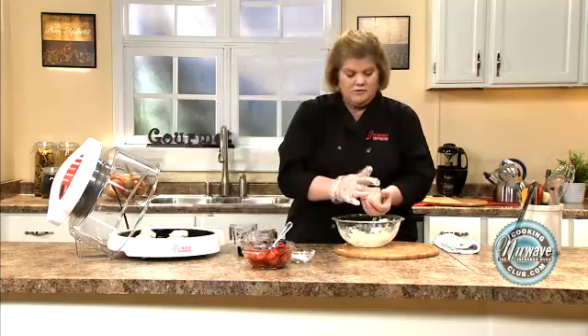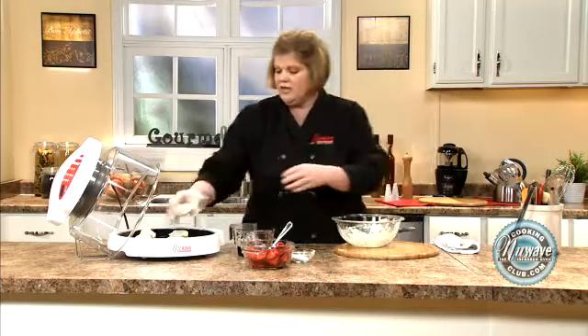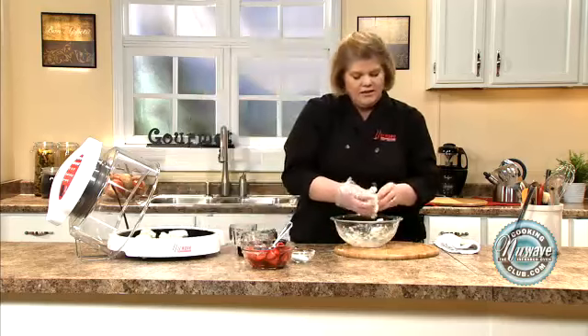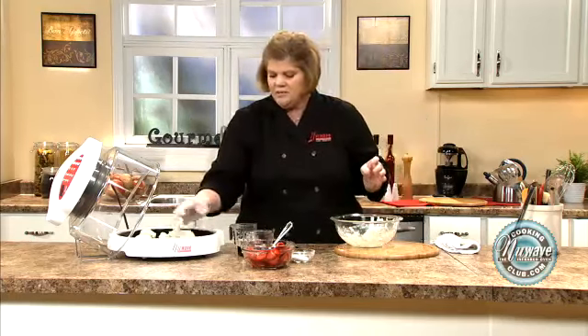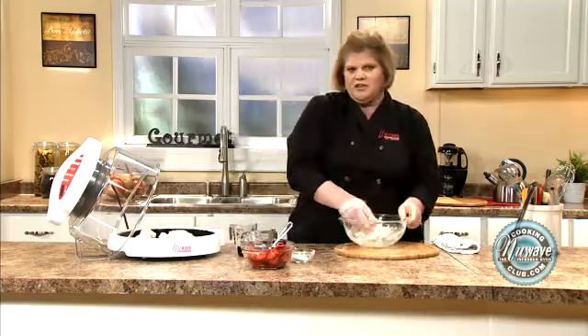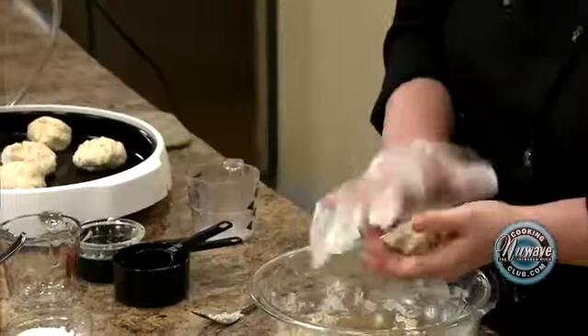I would say these are pretty much the large size, so probably go the full 12 minutes. That's the thing about New Wave — once you find times that work for you, inside my cupboard I keep a piece of paper with all the times that work really well for certain foods, especially steaks and whatnot. That's just a good little tip.